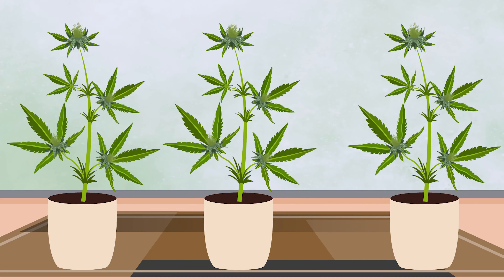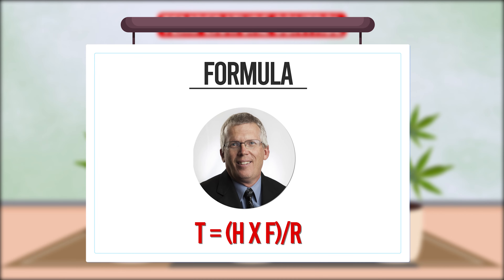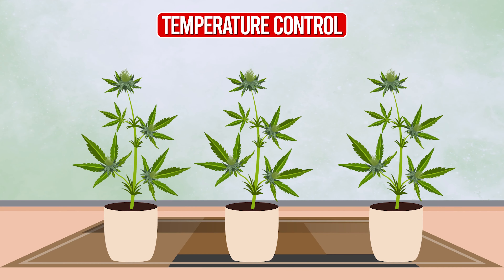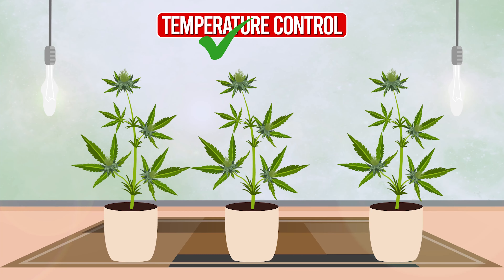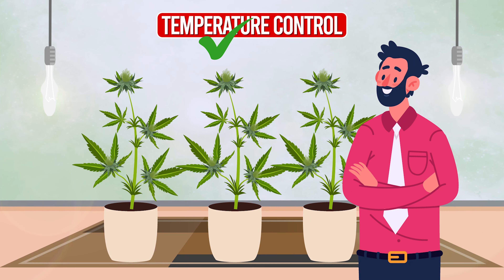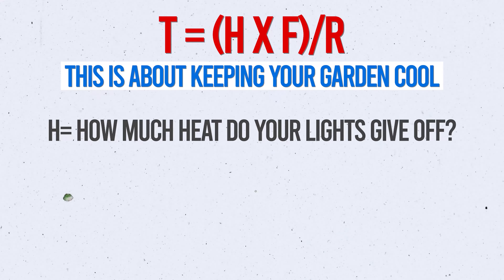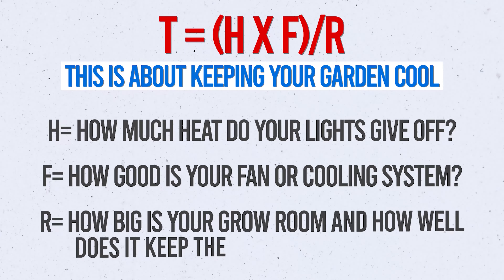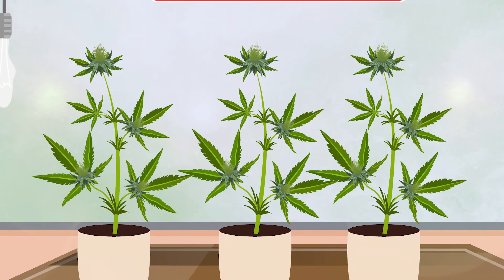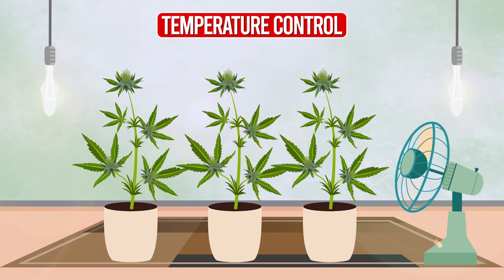Now onto something that can make or break your grow: temperature control. Dr. Gary Yates has a great formula for this too — T equals open brackets H times F close brackets over R. This helps you figure out the perfect temp for your plants, considering the heat your lights give off and how good your room is at staying cool. H is how much heat your lights give off, F is how good your fan or cooling system is, and R is how big your grow room is and how well it manages heat. You don't want your plants to sweat — if your lights are like a summer sun, you need a good cooling system in a space that's not too cramped.